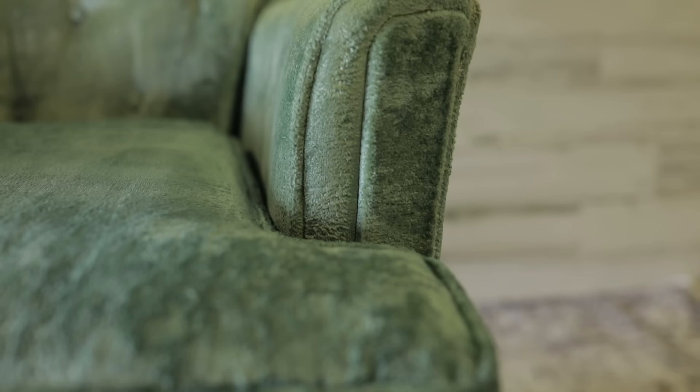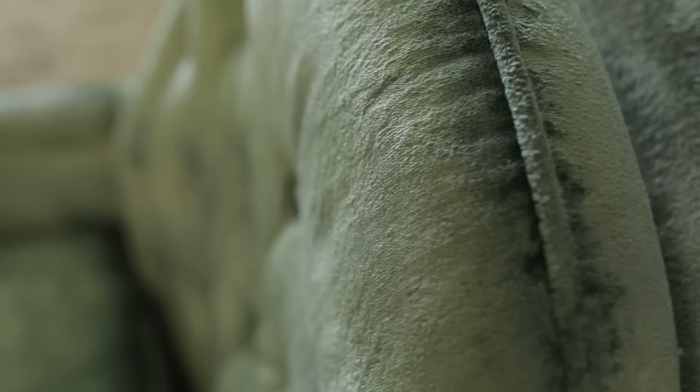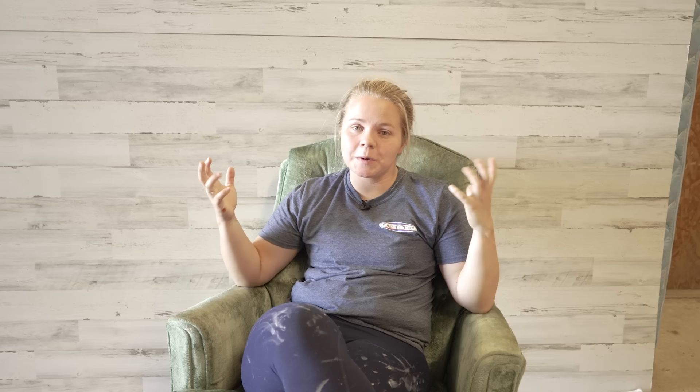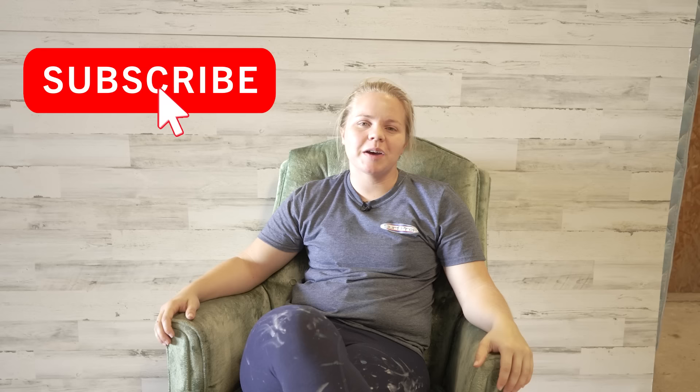Usually chair flips only take me one hour, which is exactly why I don't see myself dyeing chairs anymore in the future. But I just wanted to do this because it was a highly requested video. I had fun doing it, but it was a time-consuming process. I hope you guys enjoyed this video — it was new to me and new to you. Let me know in the comments what you think of the chair, whether you've dyed or painted a chair, and what other types of videos you want me to try. Follow us on Instagram for updates on this chair. Get subscribed below for more furniture flips, and we'll see you on the flip side.